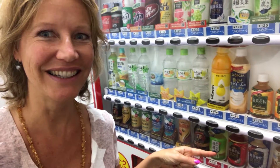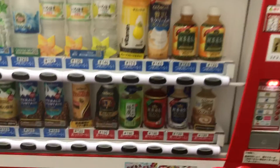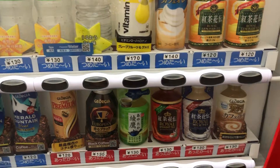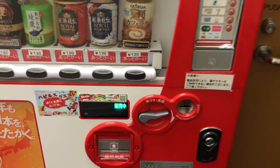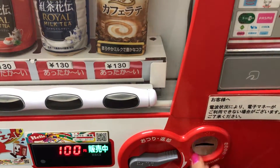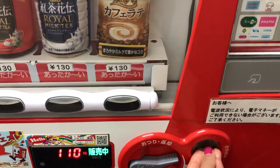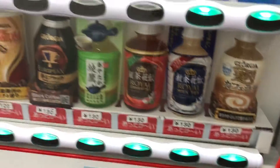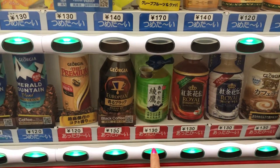I've never done this before, but I'm gonna get a can of hot tea from a vending machine. This is what I want — hot tea in a can. It's 130 yen, like one euro, and I just press this button.